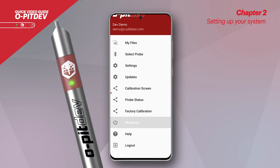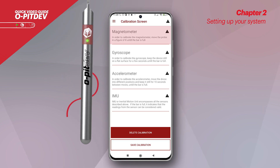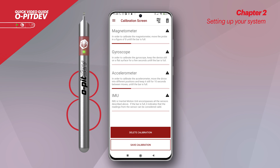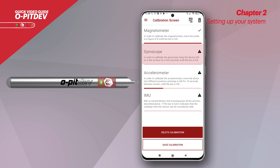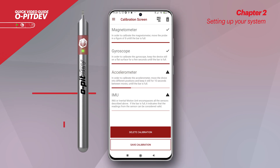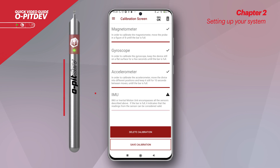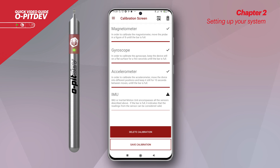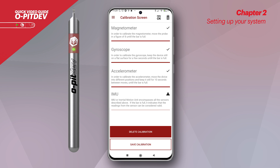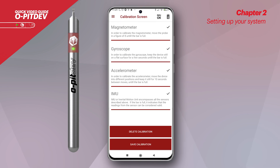To calibrate the probe, it's necessary to access the calibration screen tab, where three kinds of calibrations are available. For the magnetometer, the user needs to make two to three circular movements in the shape of an eight, vertical or horizontal, and wait two seconds. For the gyroscope, the user needs to keep the device still on a flat surface for a few seconds. For the accelerometer, the user needs to move the device in different directions and keep it still for five seconds in between moves. Pay attention, as the bars will load as the user goes along the calibration process. The IMU bar will automatically load as the user completes the calibrations, since it encompasses all the sensors. When this bar is fully loaded, it indicates that all the readings from the sensor can be considered valid.